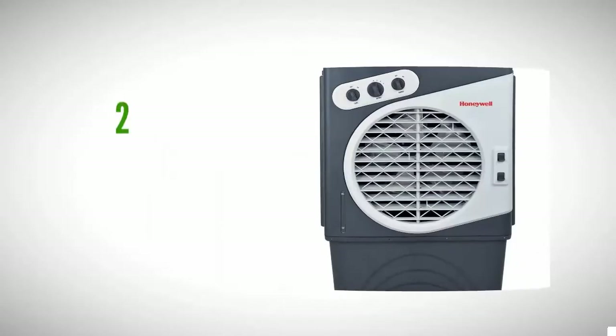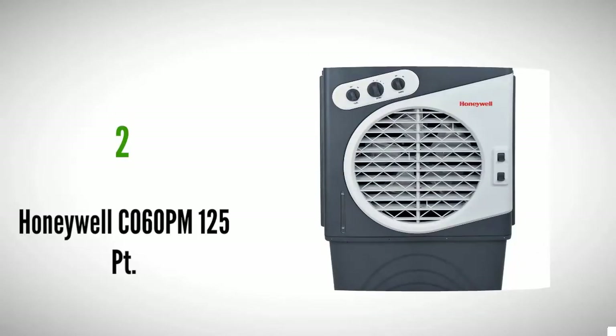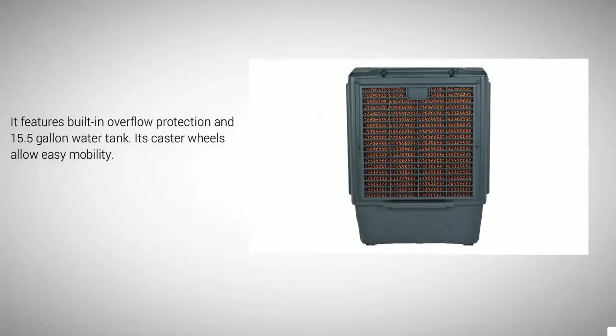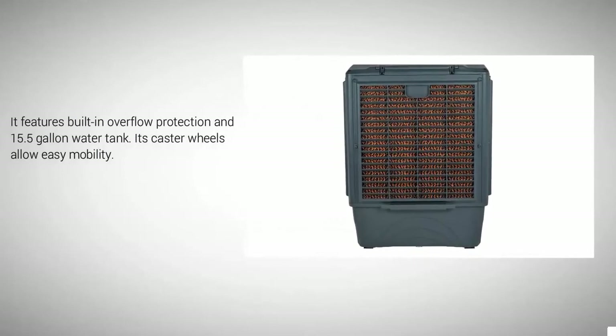At number two, the Honeywell CO 60 PM features a continuous water supply connection so you don't need to manually refill the tank, and it has cooling media on three sides. If you love to camp, you can use this weather-resistant unit outdoors. It features built-in overflow protection, a 15.5 gallon water tank, and caster wheels for easy mobility.